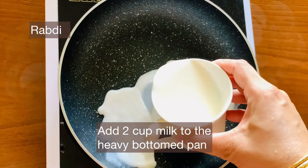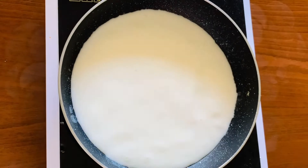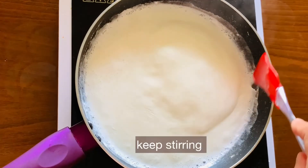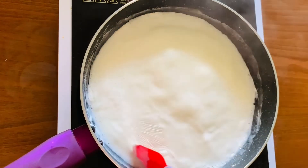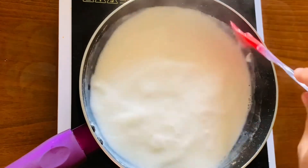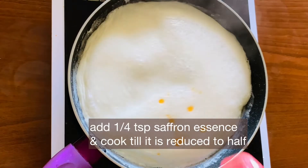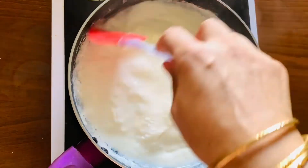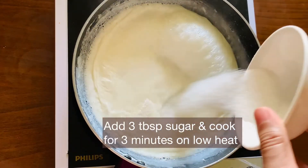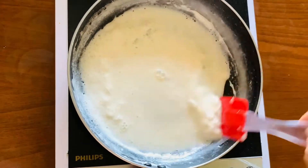Now for the Rabdi: in a heavy bottomed pan, boil 2 cups of milk. This is a sweet thick milk dessert from North India. Stir continuously, scraping the sides, until the milk reduces to half. Add 1/4 teaspoon of saffron essence on low heat.